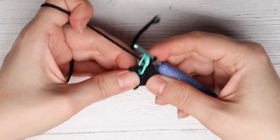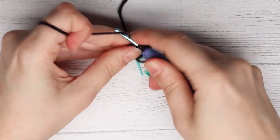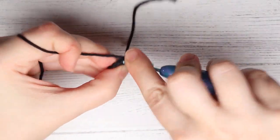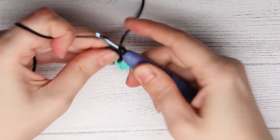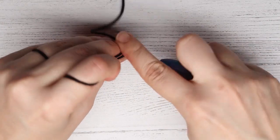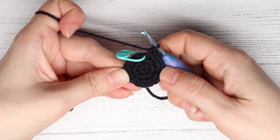For round three we are going to put a single crochet into the first stitch — that one, and add our stitch marker — and then we are going to add an increase into the next stitch. So one, two, and then we are going to do that around: a single crochet into the next stitch and then an increase into the next. Just repeat that all the way around. At the end of round three you will have 18 stitches.